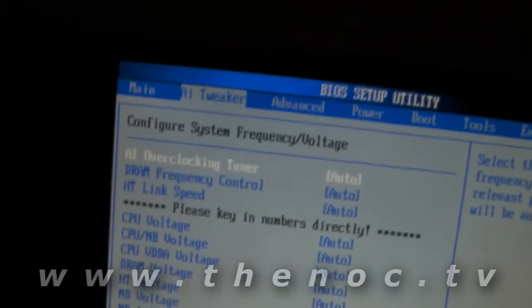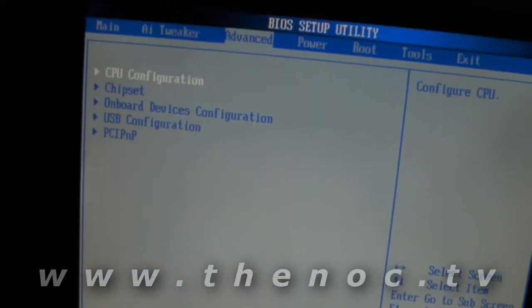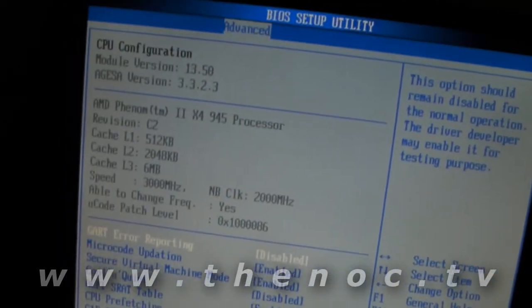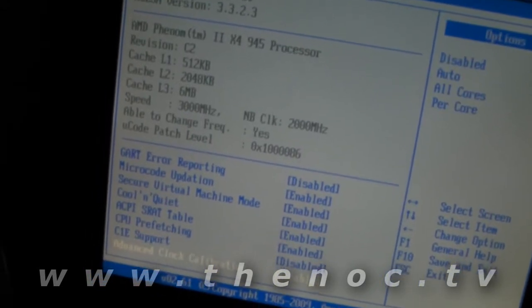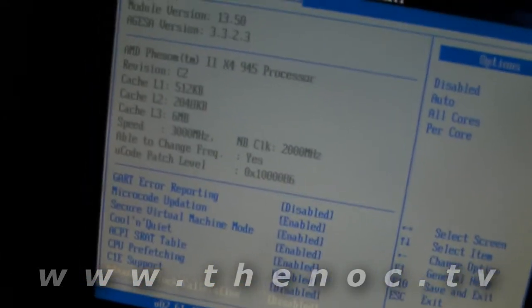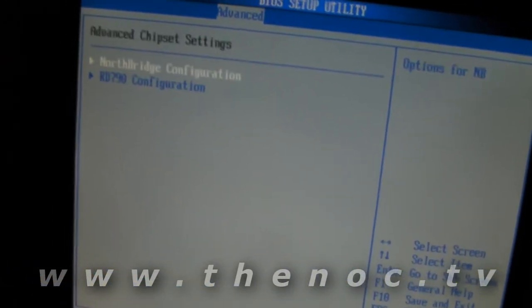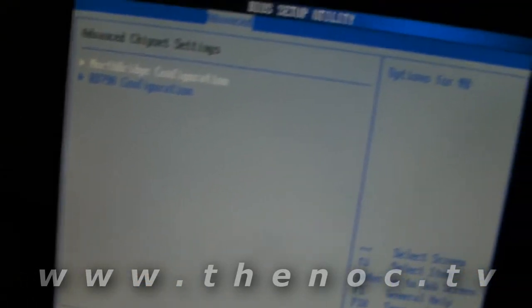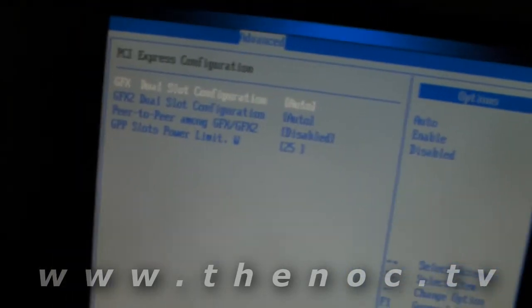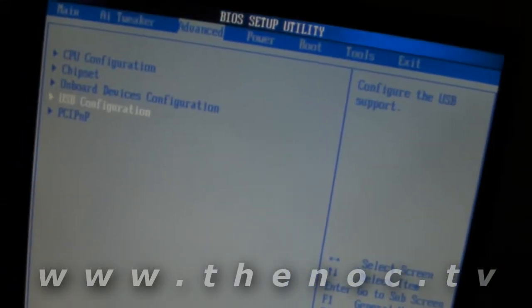If you want to go through and do overclocking, that's all in here — I'll make a separate video on that. We've got CPU configuration options, and Cool and Quiet mode we want enabled, which helps keep it running nice and smooth. There are chipset options, northbridge settings, and more memory configuration stuff. We don't have any ECC memory in this so we're not going to fool around with that.